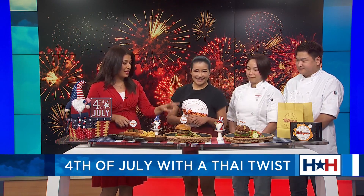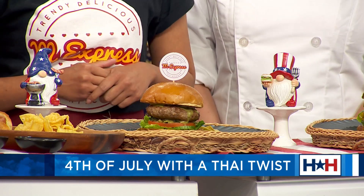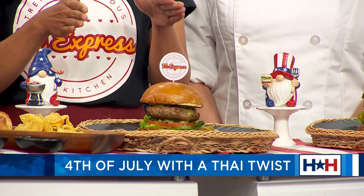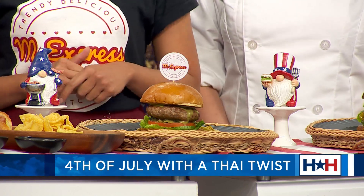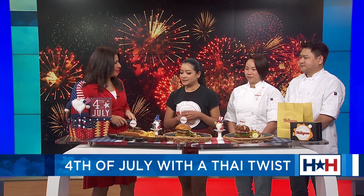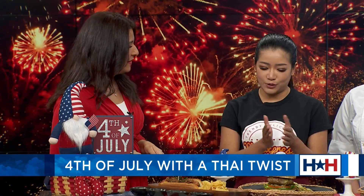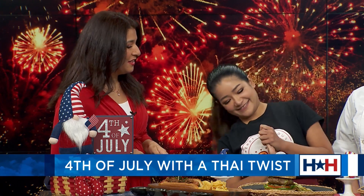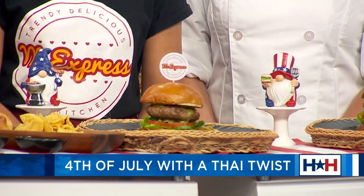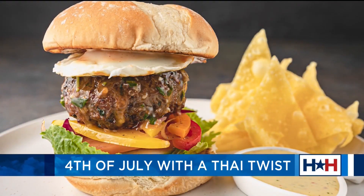I am eyeing these two right here — they're looking so delicious. Tell me about this burger. So this burger is actually the Thai green curry pork burger. I bet you've never heard or seen this before. Thai flavors in the curry — there's a lot of herb in the green curry, so we adopted that green curry to build it into the sauce. And these chips — I thought they were serrano pepper, but they're actually a healthy version, a spinach tortilla chip. It goes really well together, surprisingly.